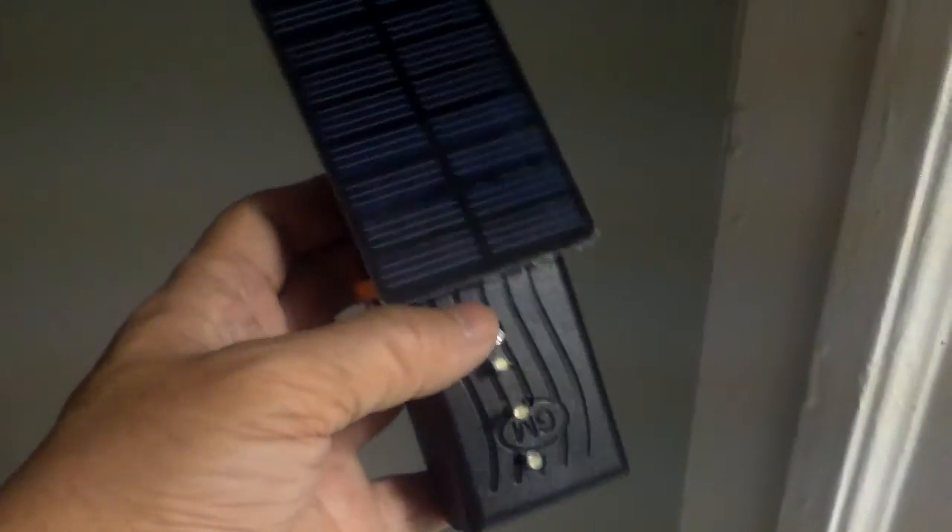So this is how it looks. Pretty bright. I'm going to put this light at the stairway to my basement so it will be lighted all the time.